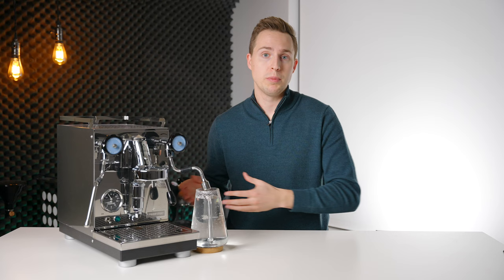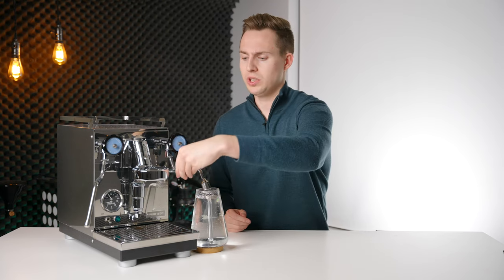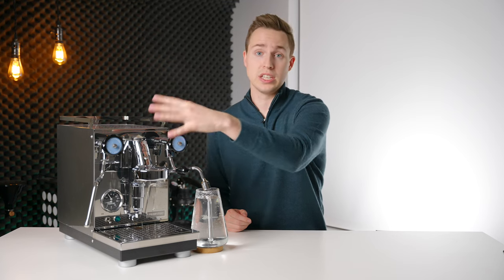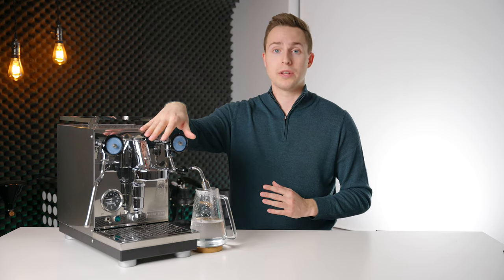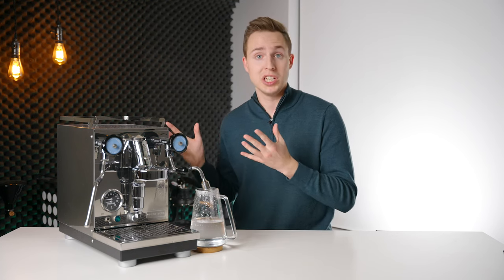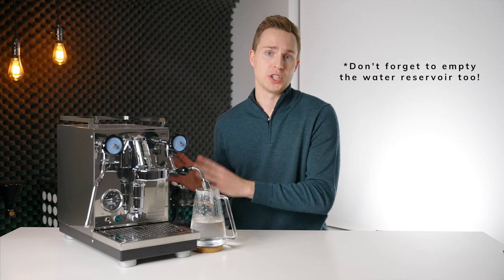Once the boiler is pretty much emptied, you can then also lift the lever on the front of the machine, which will let out any additional water that is actually in the E61 itself. Once water stops coming out of the hot water spout and stops coming out of the group head, you can be sure that your machine is empty and it is now ready for transport, or just to fill up with fresh water again.